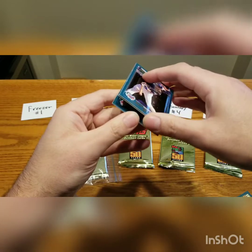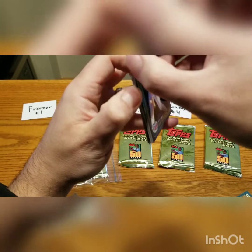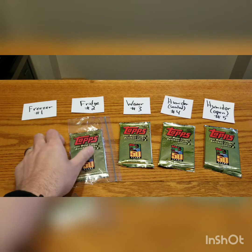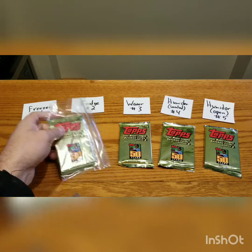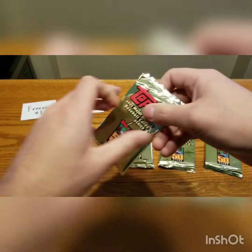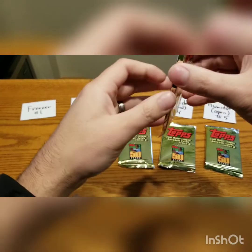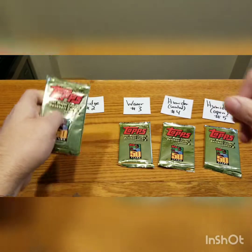These cards are all going to be ruined. I'm just going to leave it as is — don't want to cause any more damage if I don't need to. Maybe there's a chance I can salvage some of those cards. Here's the second pack from the fridge. You know what, if the freezer didn't work, I can tell this one didn't work either. The cards are still stuck, so I'm not going to mess with these.